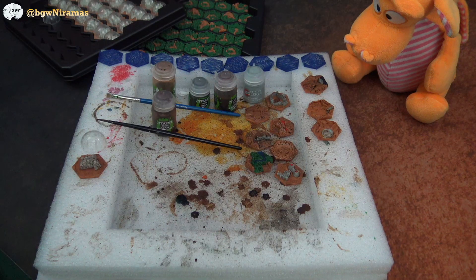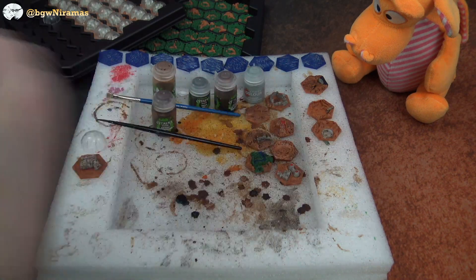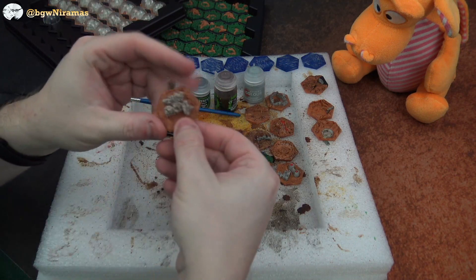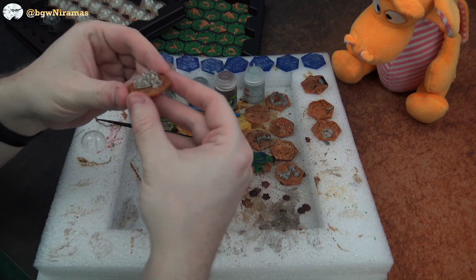Hello, welcome to Borgens with Niramas. I'm Joseph, I'm here with Draco and today we're just gonna do a short little video about painting the 3D tiles in the Terraforming Mars big box, or if you just got the tiles separately.